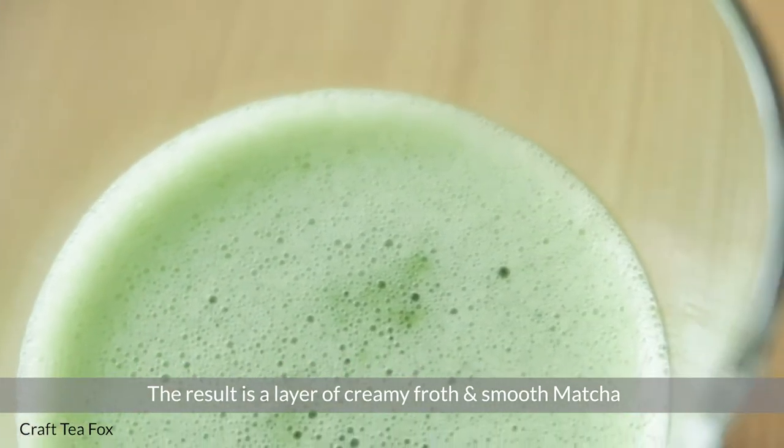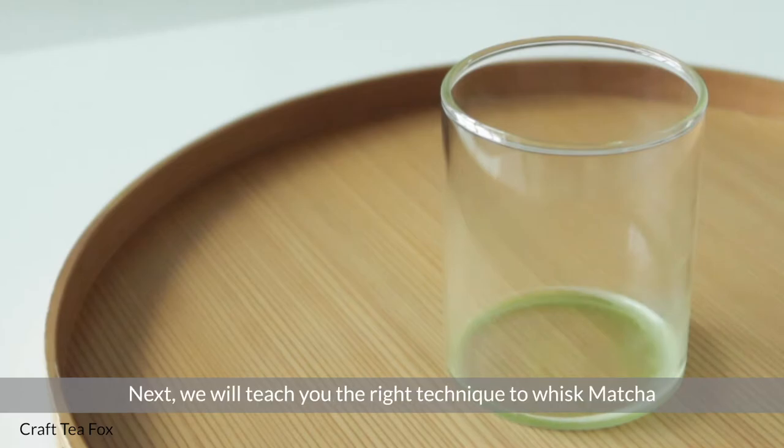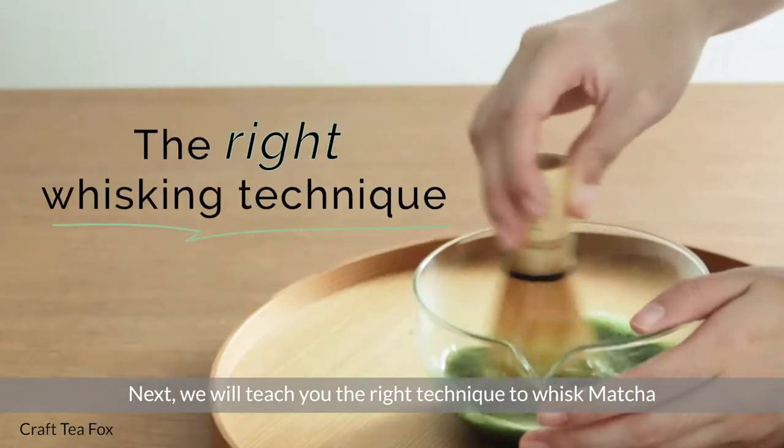The result is a layer of creamy froth and smooth matcha with no clumps. Next, we will teach you the right technique to whisk matcha.